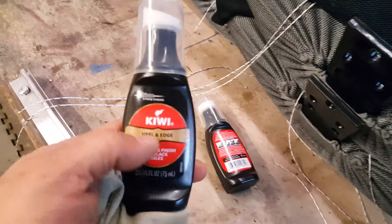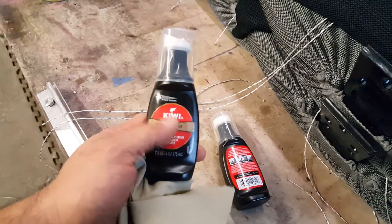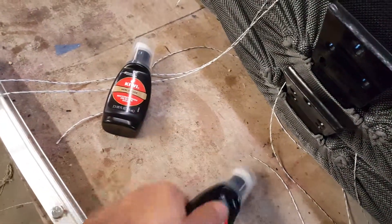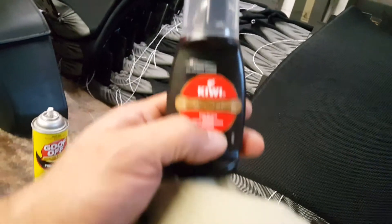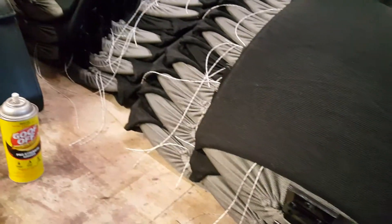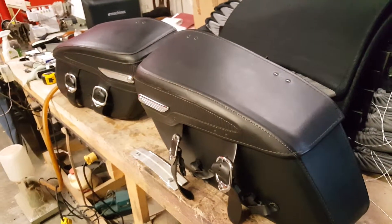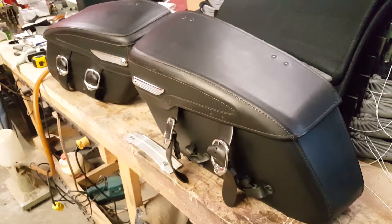I'm going to try either the Kiwi heel and edge restoration black polish or the Kiwi leather dye for shoes. I'll try both of them, see how it comes out. As long as they look more even with a good sheen on it, I don't mind. We'll see how it goes.